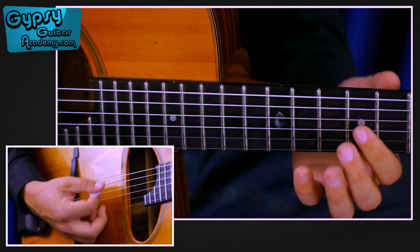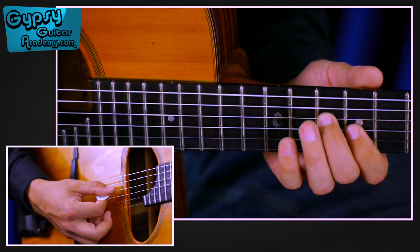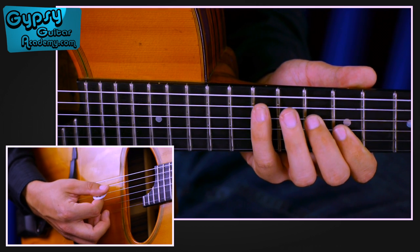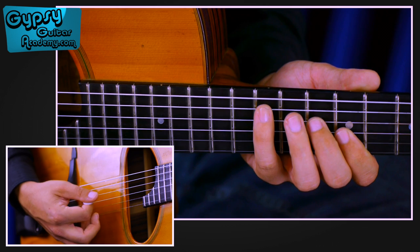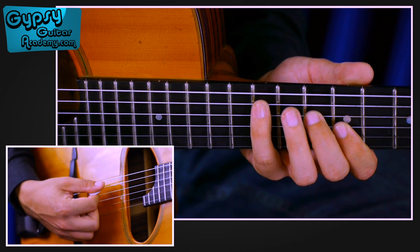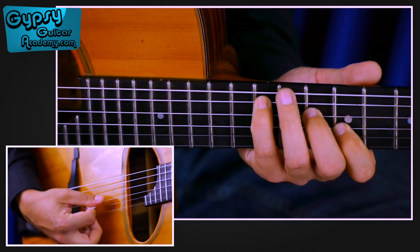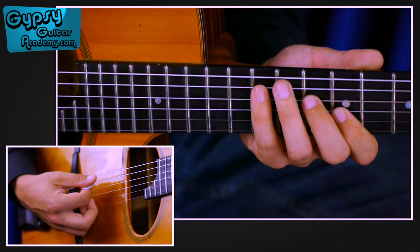We need the first finger on the 9th fret G string, second finger on the 10th fret D, and the fourth finger on the 12th fret A string. Then with the right hand, we do the sweeping — just downs — on the A, D, and G string.